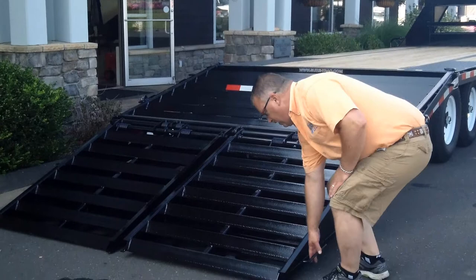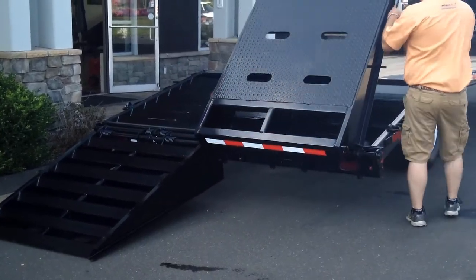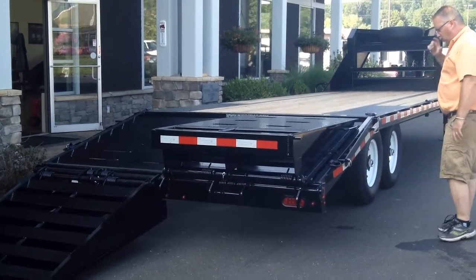Just to show you that spring again — very easy. One-handed operation: comes up, flips down, lays flat on the deck, and it helps all the way. That spring is working all the way.